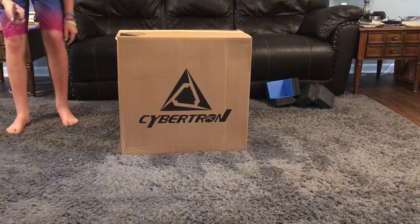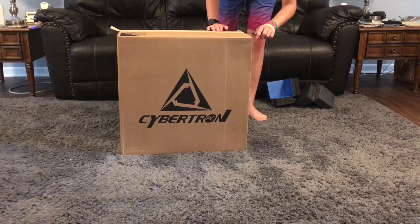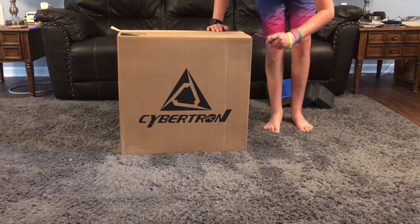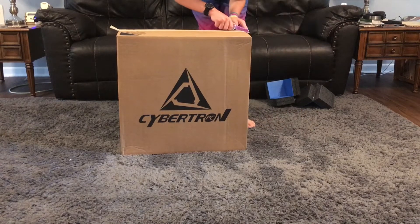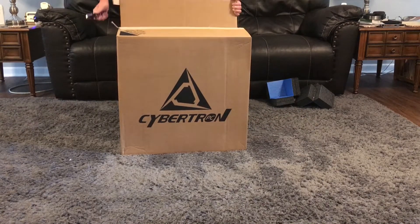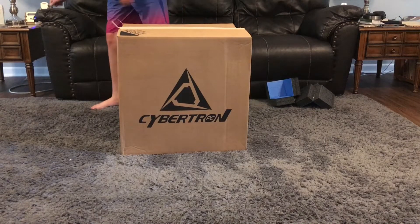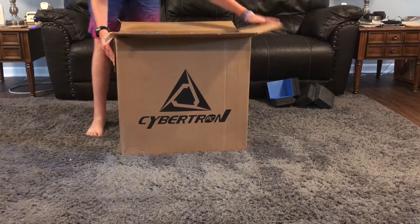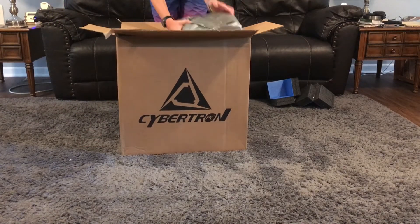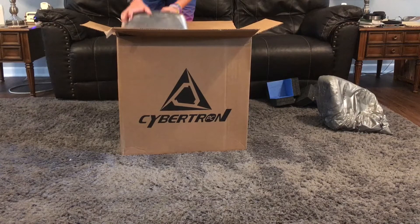It's from CLX, a pre-built company. You choose your parts and then they build it, test it, and ship it. Which I think is really good because you're getting a quality build since they've already tested and done everything that they need to do.